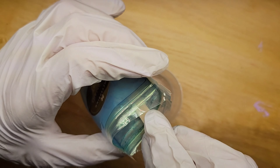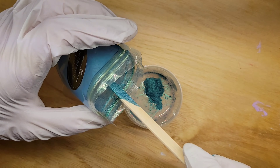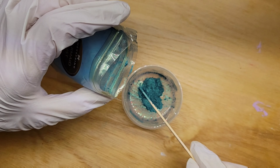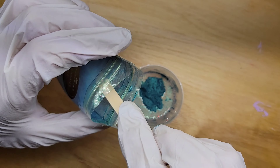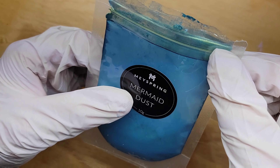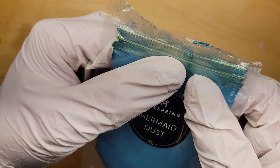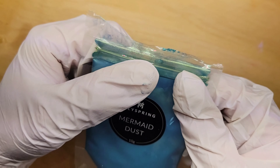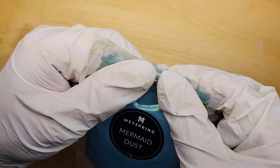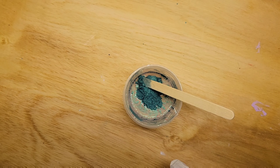Get a couple little scoops on a popsicle stick or tongue depressor. You always want to wear gloves and a mask — this is a really fine pigment powder, mica powder, and you don't want to breathe it in. You'll probably see little pixie dust, little sparkles flying in the air — that's mica powder, and you don't want to breathe that in. Always seal your bag really well and put it to the side.